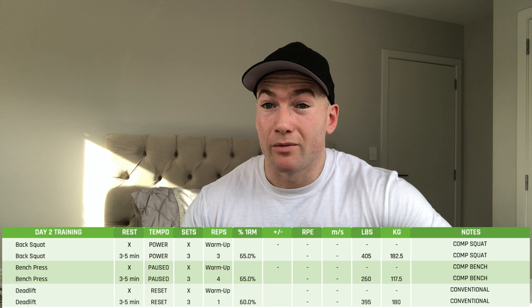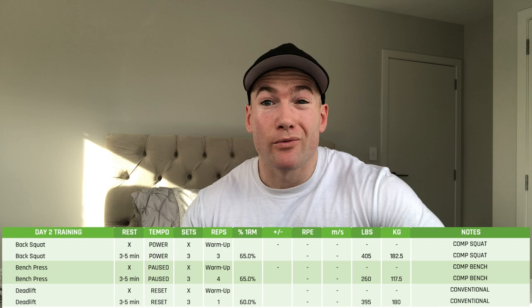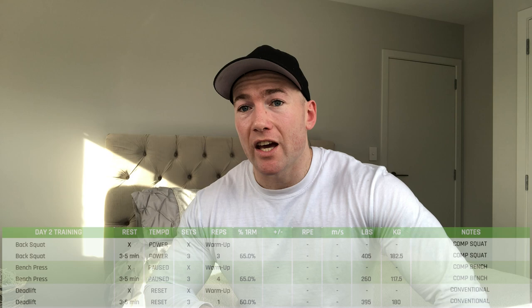Deadlift on Monday was just three sets of three at 207.5 — just to keep the movement going. I never train deadlifts heavy in the last week before comp because it takes too much out of me mentally. On Wednesday it was just movement — squats three sets of three at 182.5, bench press three sets of four at 117.5, and deadlifts three sets of one at 180 kilos. Everything felt really good and brought my confidence up quite a bit, even though I was deep in the water cut and feeling run down.